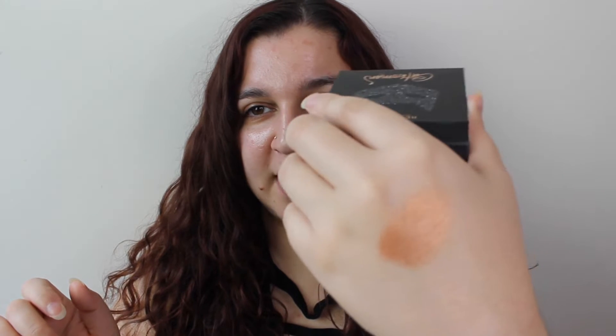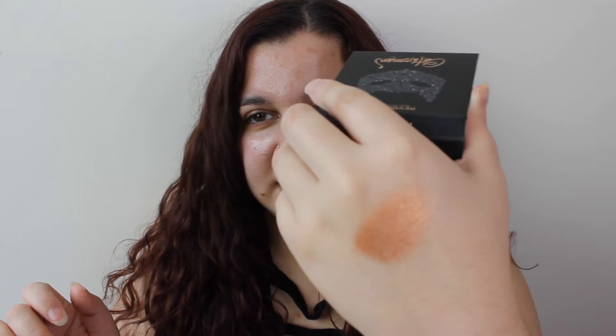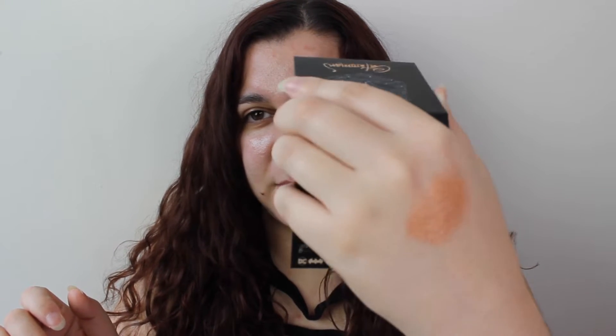I feel like it's a little bit too dark for me, but it is so soft — look at that. It just shines so well. I'm gonna swatch the palette for you and then we'll do a look.